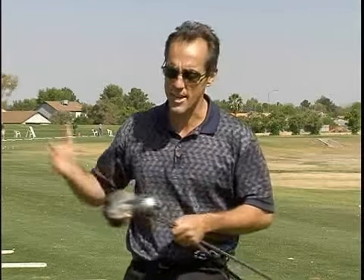What you want to do is say, hey, this club is the most powerful club — swing easier. That way you can take advantage of the length and the loft of the club.